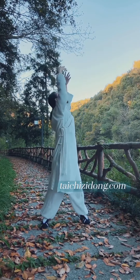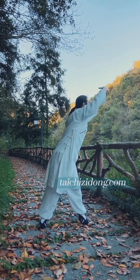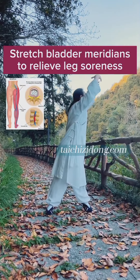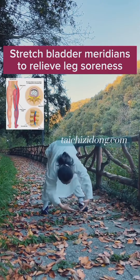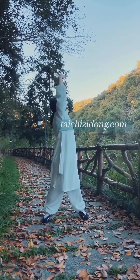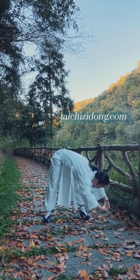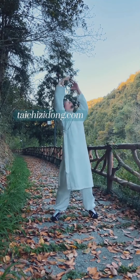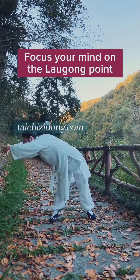Turn the Tai Chi ball. This exercise will help you to improve back flexibility and relieve pain. Stretch bladder meridians to relieve leg soreness. Lose waist fat. Focus your mind on the Laogong point. Do this exercise three times each side, one set, and three sets a day.